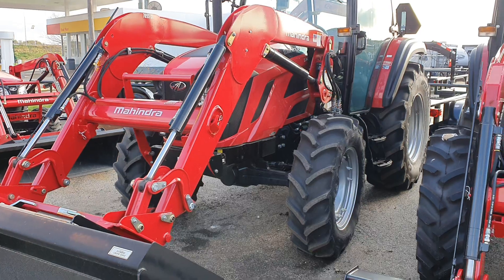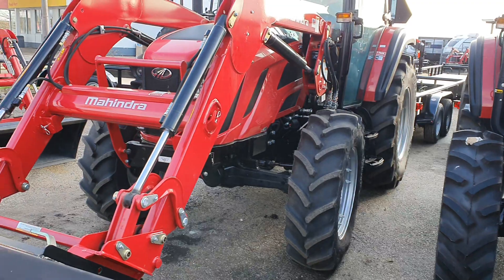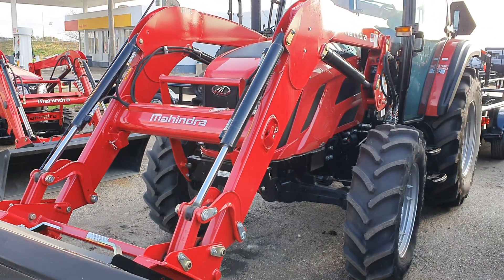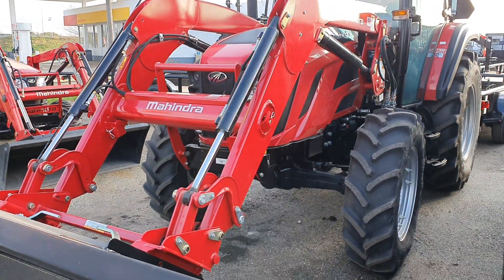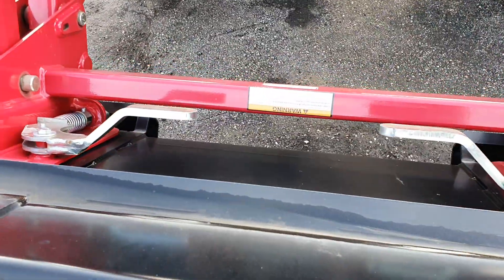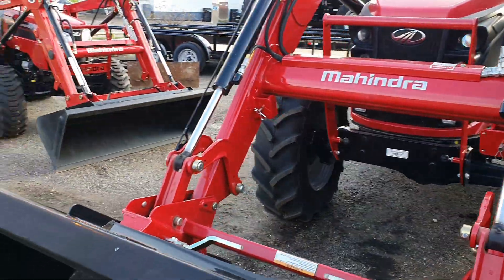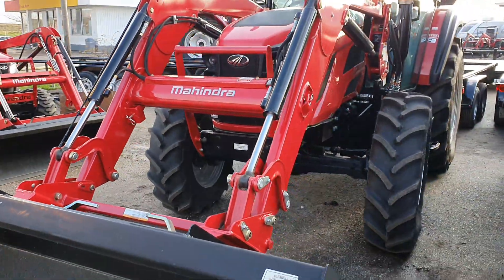Let's see what else I can tell you about the hydraulics. Lifting in the rear is going to be 5,700 pounds. The front end loader is going to be picking up 5,500 pounds. The loader can be removed, and the bucket is also a universal skid steer attachment loader bucket, so you can put on buckets from other brands — you're not bound to just Mahindra's product.